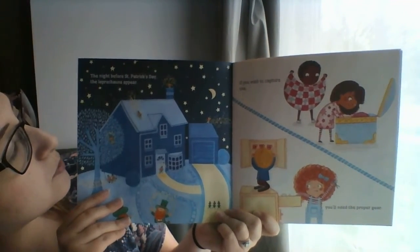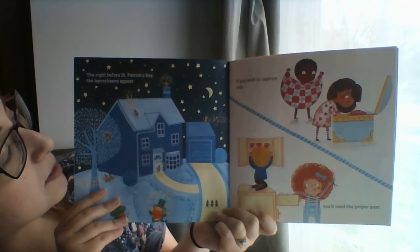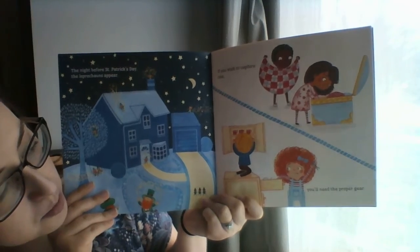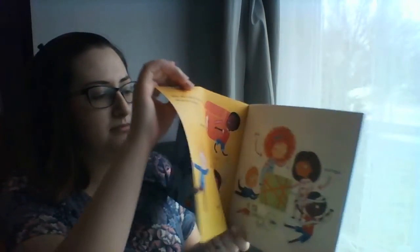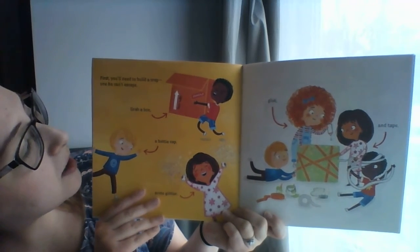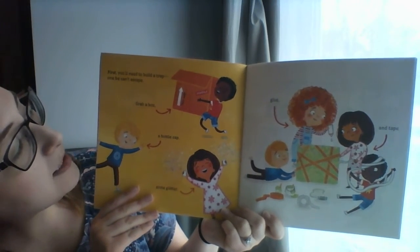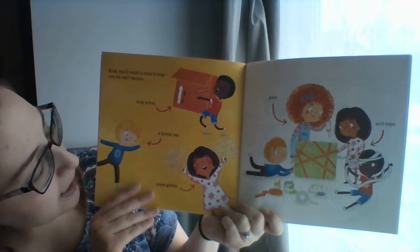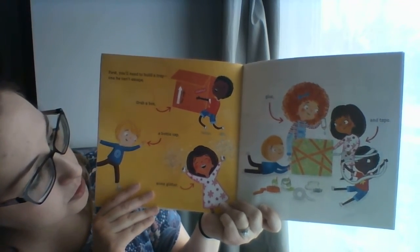The night before St. Patrick's Day, the leprechauns appear. If you wish to capture one, you'll need the proper gear. First, you'll need to build a trap, one he can't escape. Grab a box, a bottle cap, some glitter, glue, and tape.